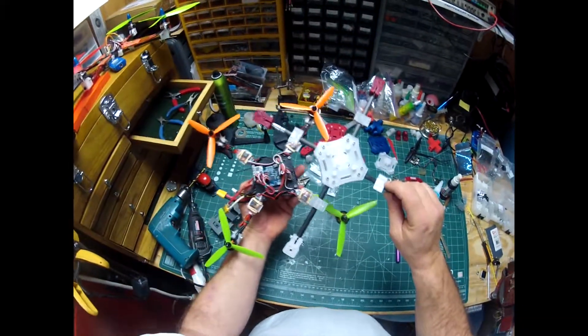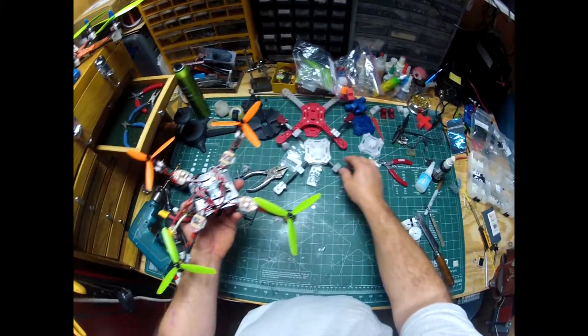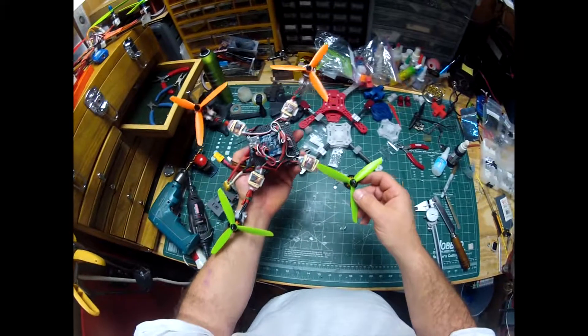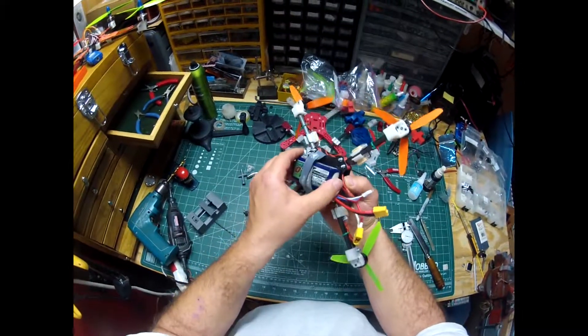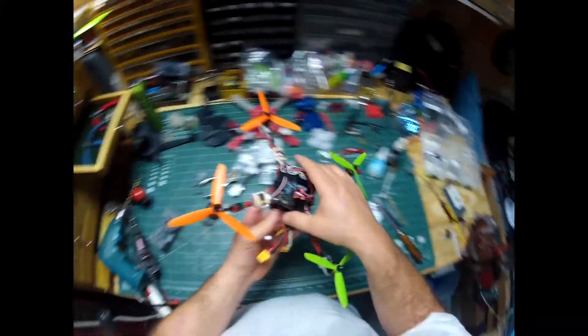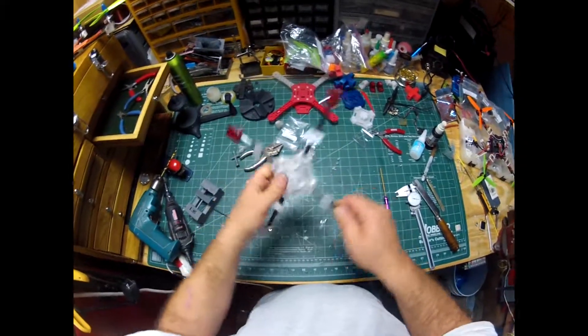This is PET - double-sided tape would work fine on there. There's a whole list of design considerations when I made this, so a lot of thought went into it. Anyway, thanks for watching.